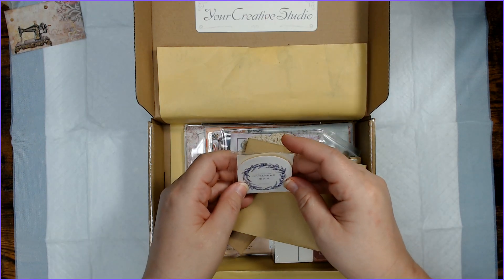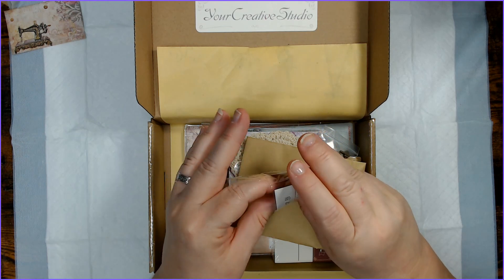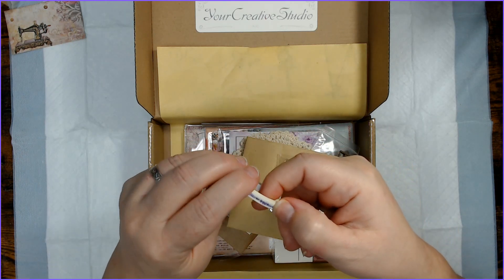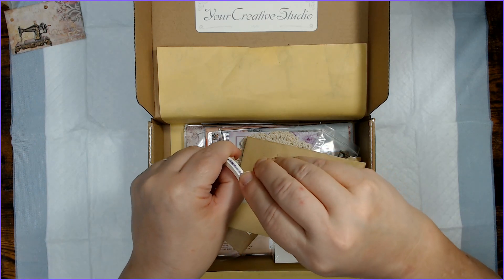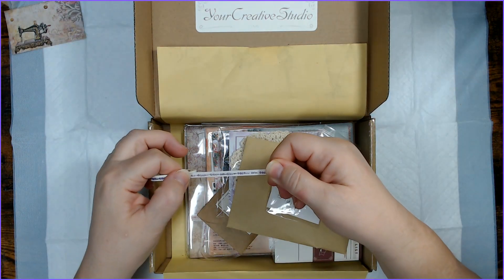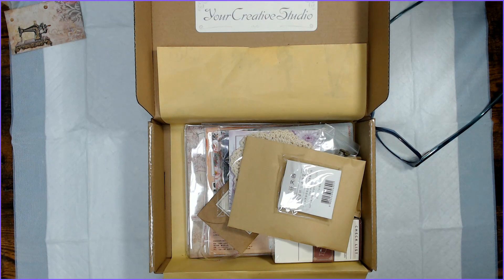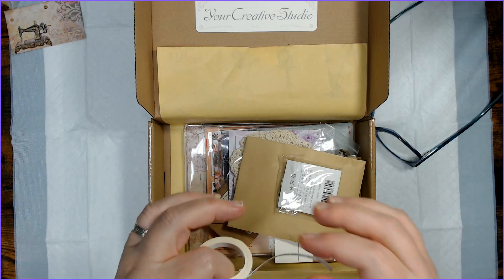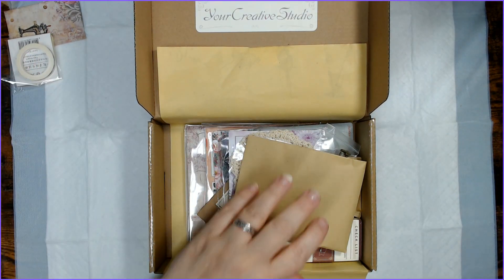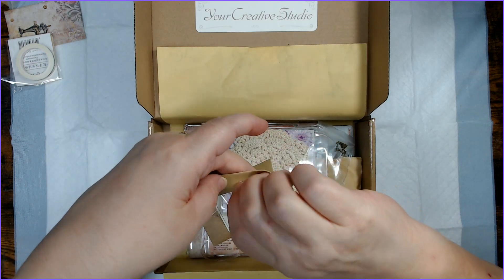All right, I'm just going to pick things up in order. What does this say? Okay — Masking Tape Mini. So this must be a washi tape. It is a washi tape. Let me see if I can find the start and see what this is. It's just a little garland of flowers — little purple flowers. That's very pretty but it's very tiny. It would add a lovely little accent to stuff.